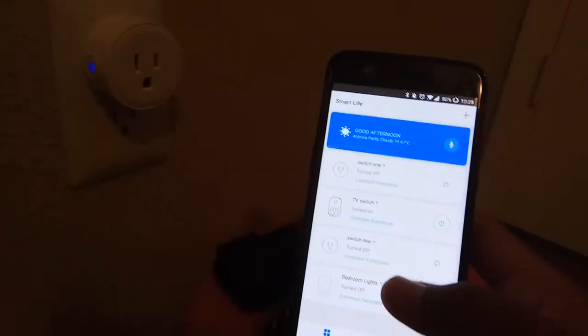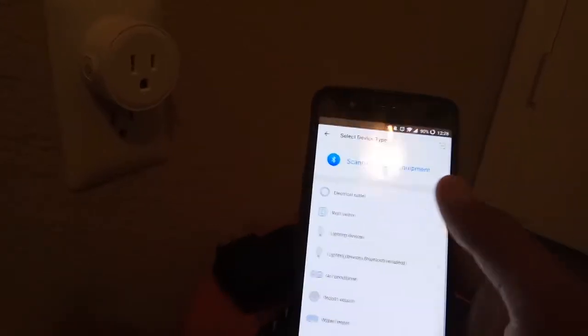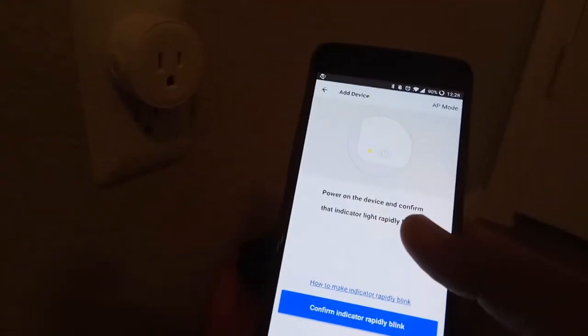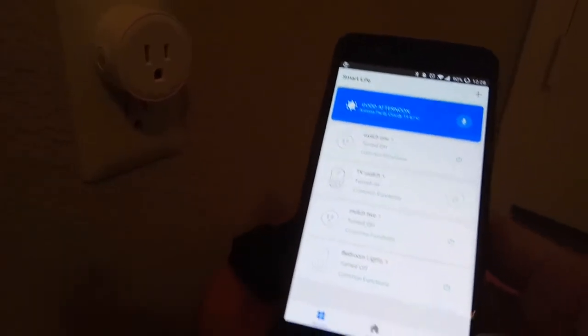You just open the Smart Life app, click on the plus icon, and select the electric outlet. When the light is blinking on the plug, select the device, enter your Wi-Fi password, and that's it. You can give the device a name — this one is named Switch 2.